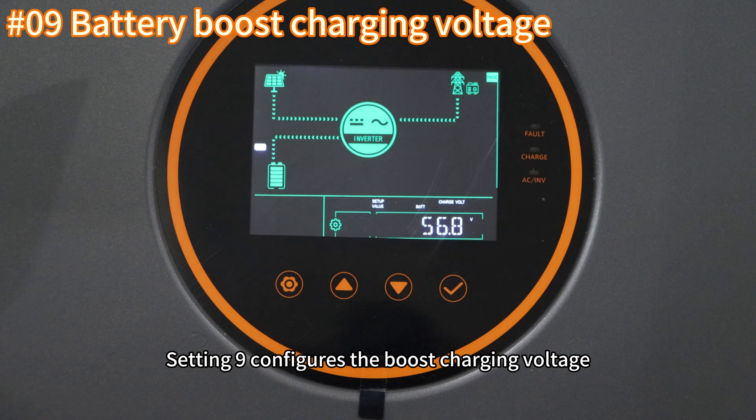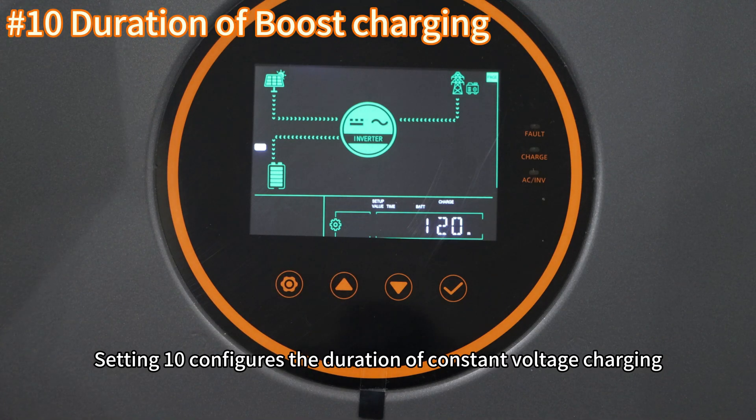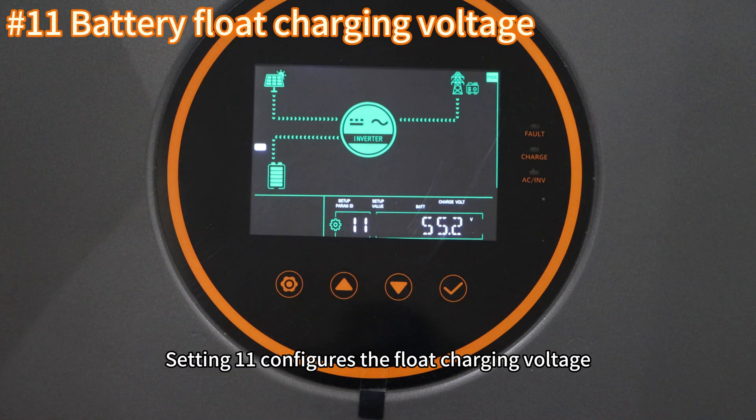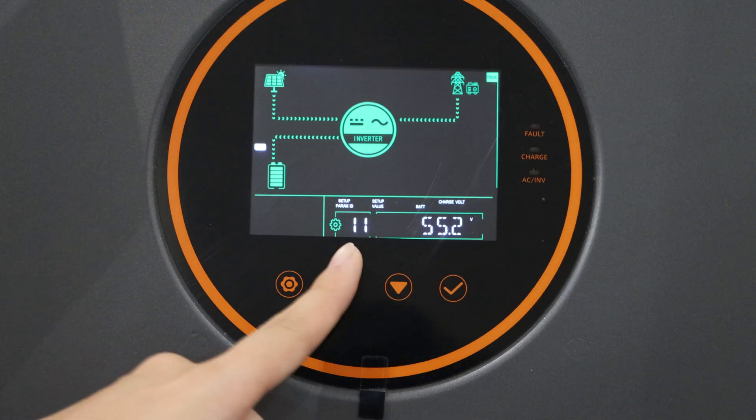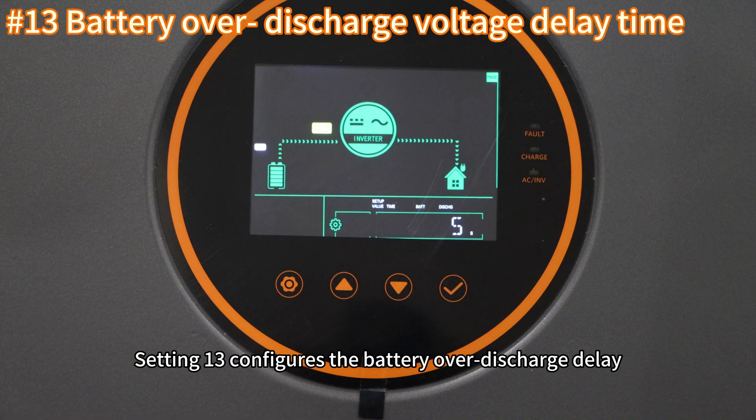Setting nine configures the boost charging voltage. Setting ten configures the duration of constant voltage charging. Setting eleven configures the float charging voltage. Setting twelve configures the battery over-discharge voltage.